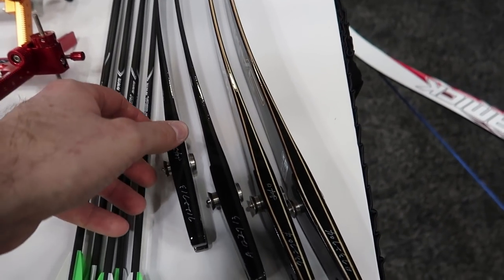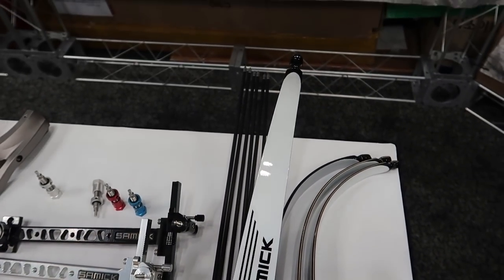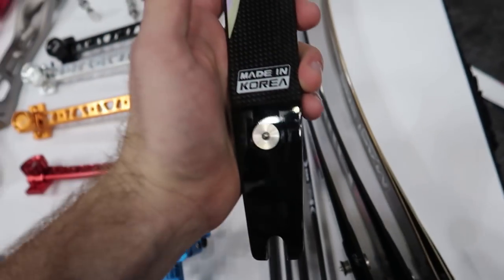They also had some limbs on hand. These ones are the Samick Extremes — some nice-looking limbs. They had two different sets here.